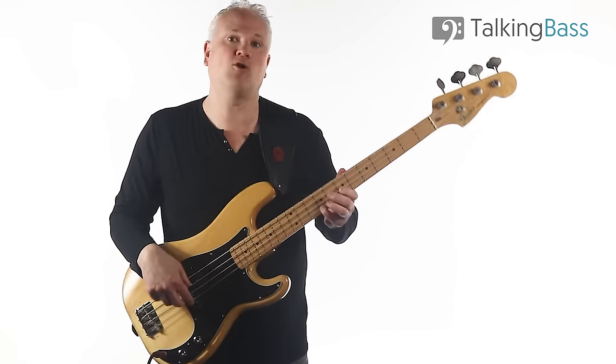Also, get on over to the Talking Bass website where you'll find over 750 free bass lessons, all categorized for ease of navigation. Remember to like the video, subscribe to the channel for weekly lessons every Friday, and leave me a comment to let me know what other cool bass lines you'd like me to break down. Thanks for watching, and I'll see you next week!